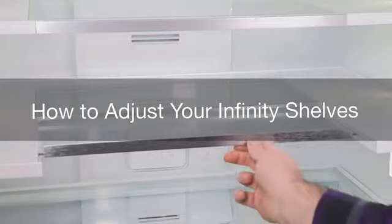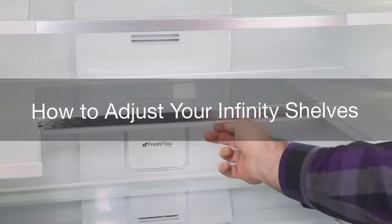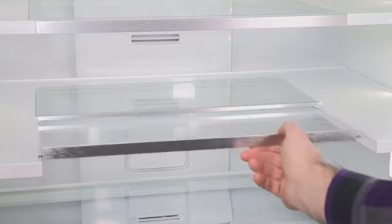Some shelves in your refrigerator will tuck away to create room for taller objects. Some models have two infinity slide shelves.